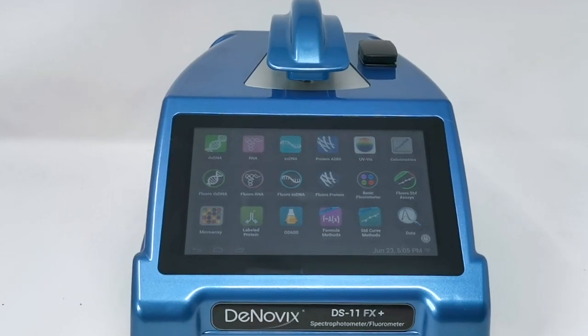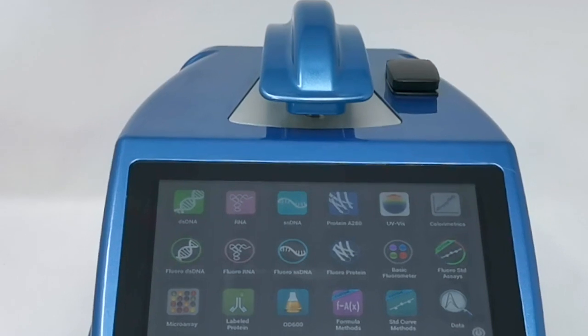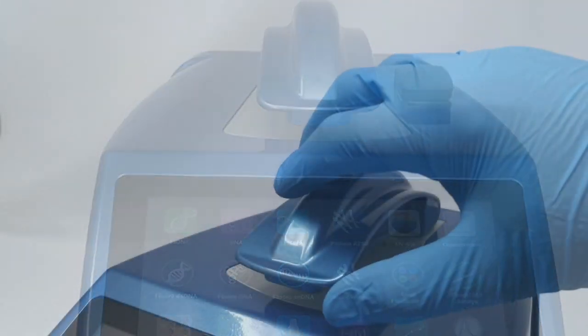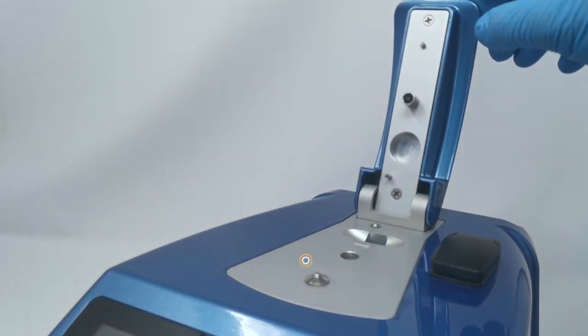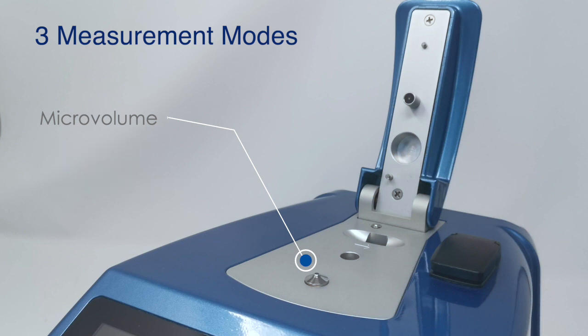A range of models is also available that allow researchers to choose from any configuration of modes to suit their laboratory's current and future needs. First we have micro volume absorbance — this is full spectrum UV-vis in one microlitre samples, with one microlitre pipetted directly onto the front pedestal.